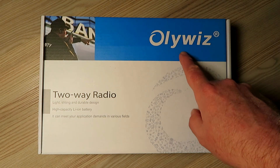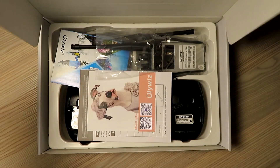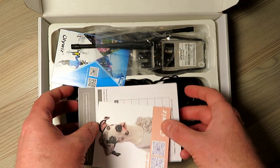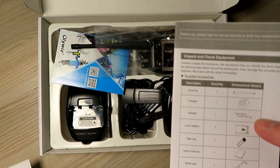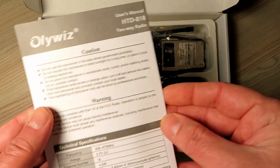Hello, welcome back. I've got to start and say thank you to OliWiz for sending me these pair of radios to review on today's show. These came through super fast as they were delivered by Amazon here in the UK. I'll pop a link to where you can get a pair of these radios for yourself below in the description.